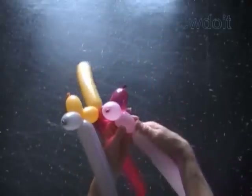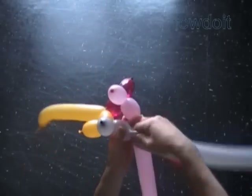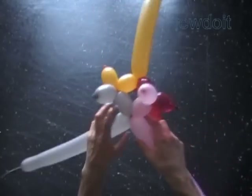Now twist the second pink bubble. And twist the second gray bubble. Lock the free end of the second pink and second gray bubbles in one lock twist.